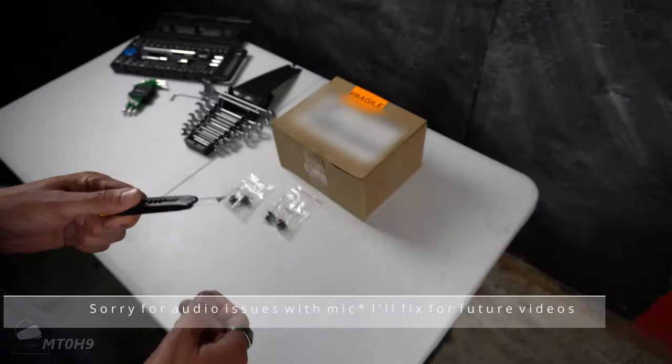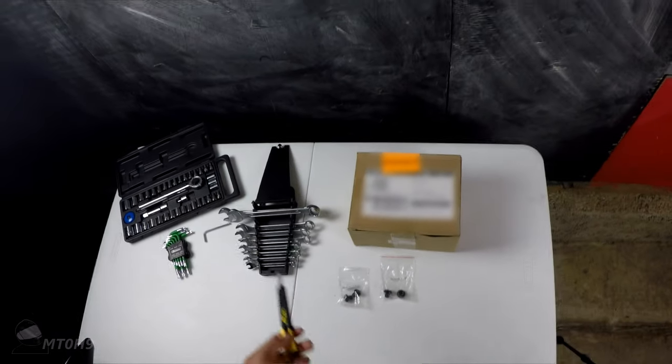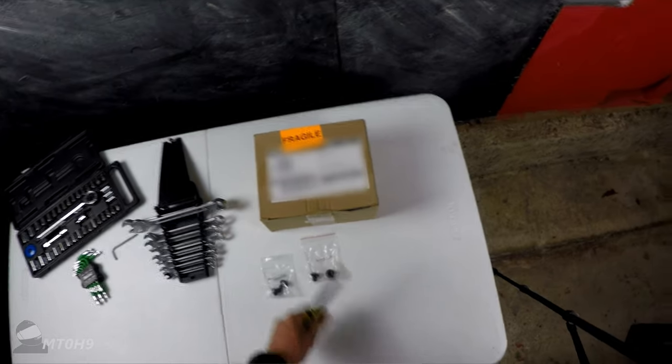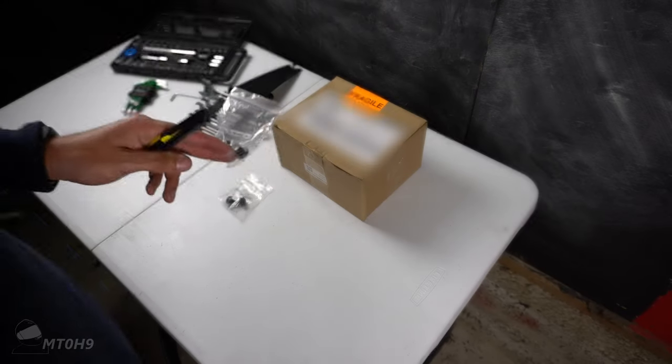My mirrors finally arrived. Before we get on, I don't think I'm going to need all this rubbish, but from what I've checked it's a 17mm spanner for the screw caps. I'll show you that as we go anyway.